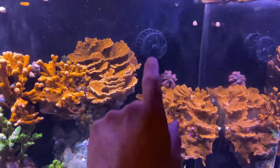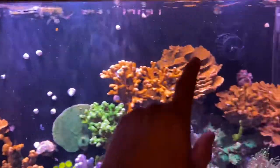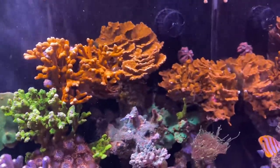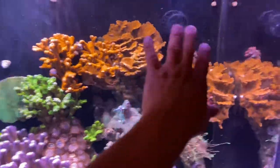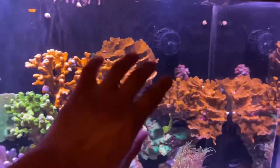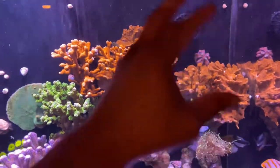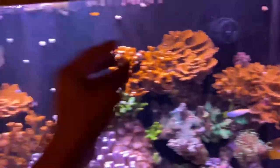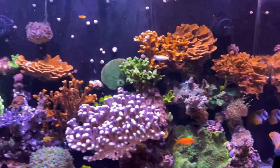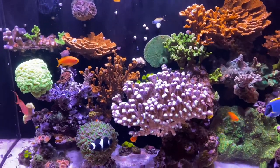I changed the wet side of the powerheads on the EcoTech MP40s — so I've got two new wet sides up there. The old ones are in my kitchen right now and I'm going to clean them and keep them as a backup. If these new ones ever fail, I'll just swap them out. If they get to the point where the old ones were — with all that coralline algae and hair algae — I'll just take those out and swap the other ones in. Good as new — it's somewhat of a redundancy.